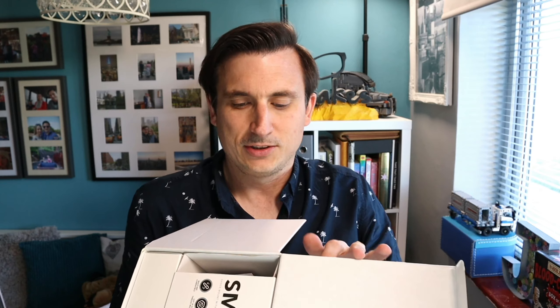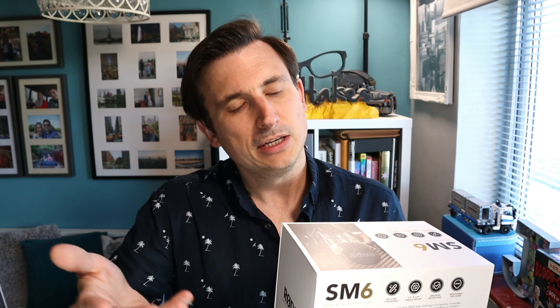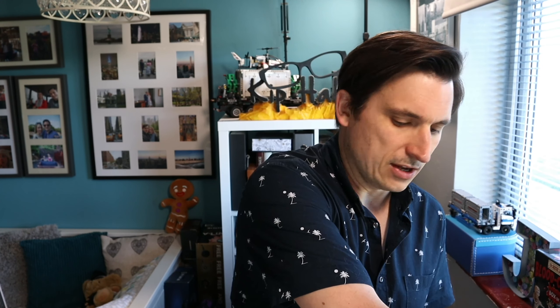So first up we have the shock mount with pop filter. That is essentially the cradle that the microphone sits in, and it's got a pop filter — that's a technical term — so basically it's the cradle and the pop filter. I don't use the pop filters because the way my microphones are actually set up, the mounting for the pop filter is on the wrong side. So yeah, I don't use that.